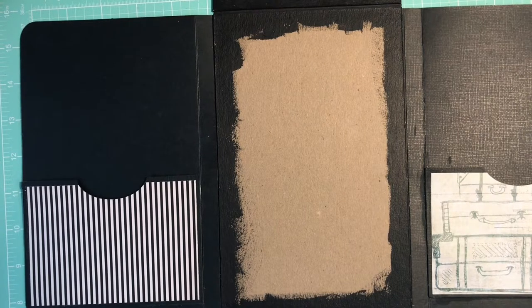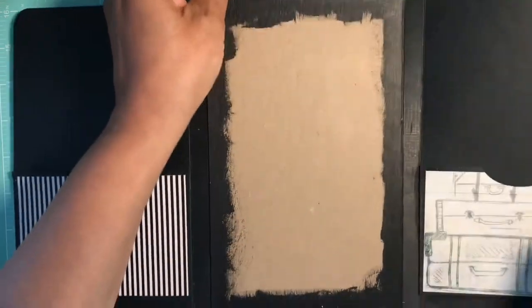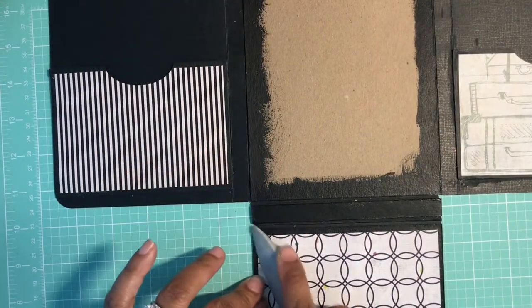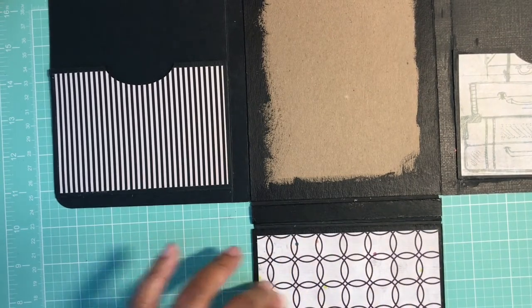What you can do here is add a pocket right here if you want to. You can use your stamp-it-up punch — you've seen me do that before — or you can just leave it plain. I'm going to leave it plain. I'm just going to apply my adhesive onto my piece. I've already rounded my corner and then I'm just going to lay this down and burnish it really well.